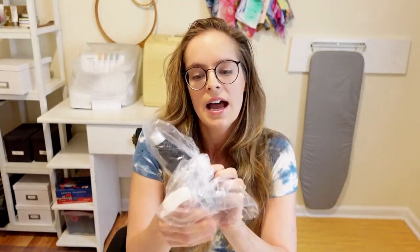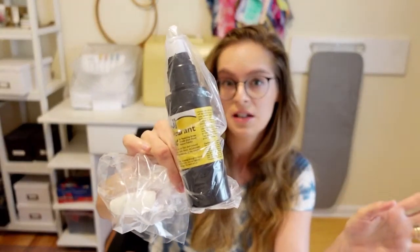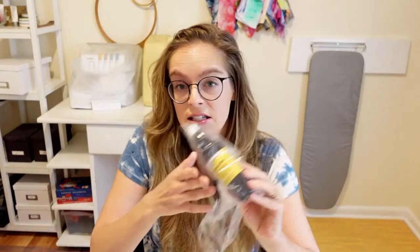Then I got some decolorant mist from Jacquard. I've never used this — I'm really excited to try it. It's for removing little bits of dye on your ice dye or tie-dye, so it's kind of another discharge dye type of thing. I use bleach a lot, and I have thyox and white bright in my stash — these are all discharging products. This is a new one I've never tried and I'm going to give it a shot on a project or two.